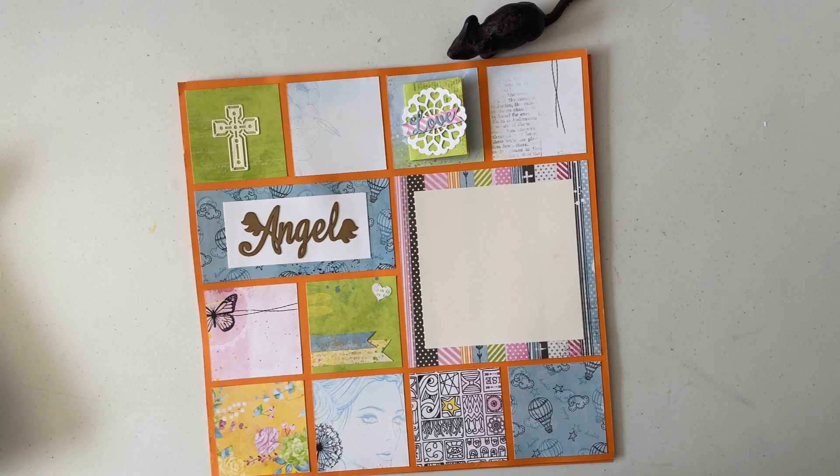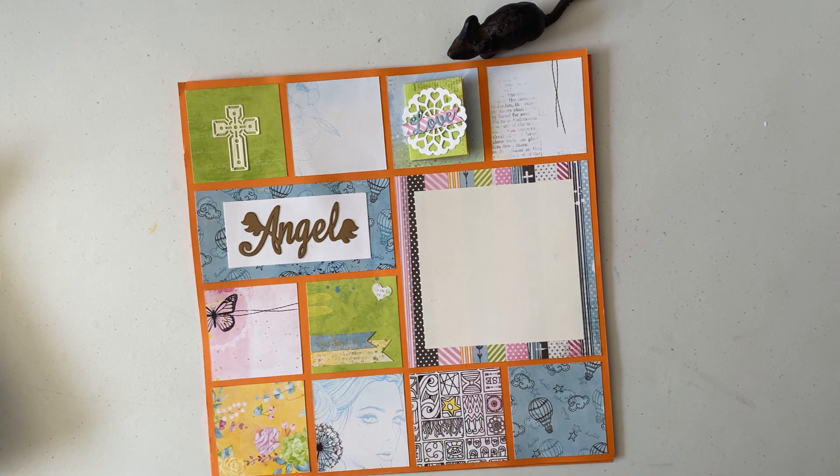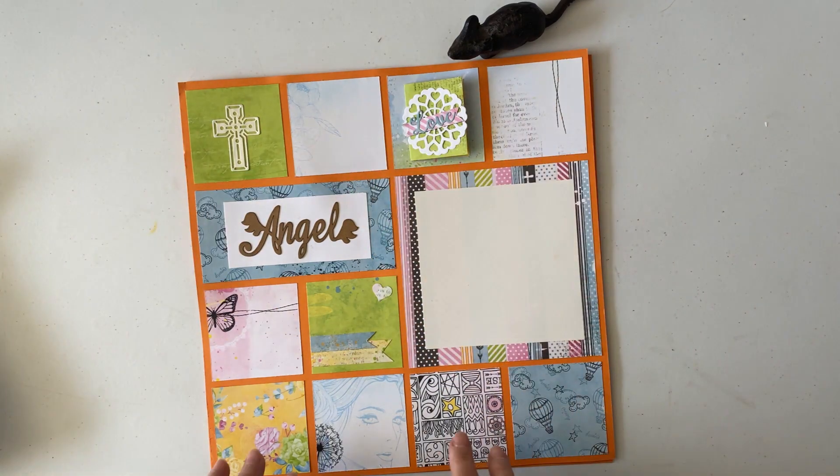Hello everyone, this is Bernice from the Napping Mouse and in today's video I'm going to show you a 12x12 scrapbook page that I am calling Have Faith.